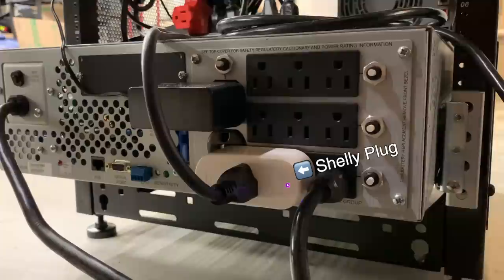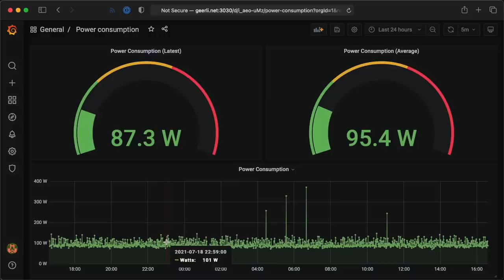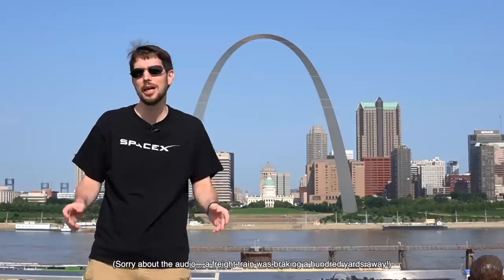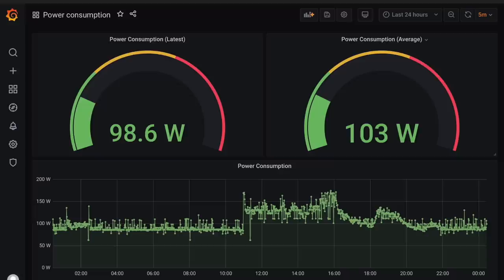I wanted to see just how much power Starlink uses, especially since people have asked how well it would work off-grid with solar or battery power, and the results were surprising. I used a Shelly plug in my UPS to send power usage data over my network, then set up my Raspberry Pi to track Starlink's power consumption since day one. The dish plus the router consumes almost 100 watts of power all day long — compare that to the 5 to 10 watts my cable modem and ASUS router consume. And during a late spring snowstorm, Dishy quickly spiked up to 125 watts, peaking at 175 watts towards the end of the storm.